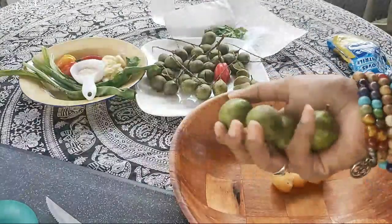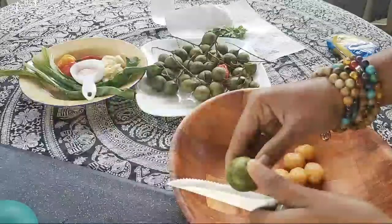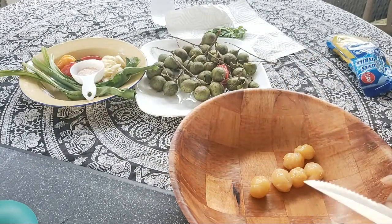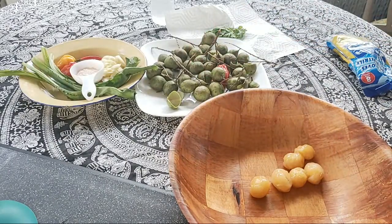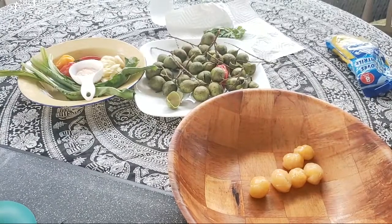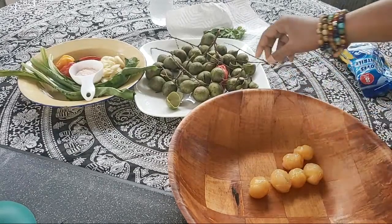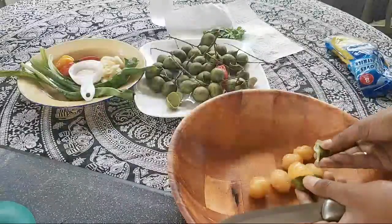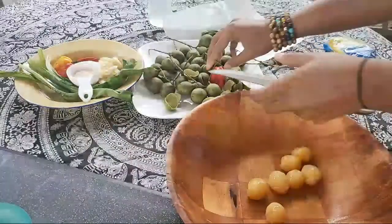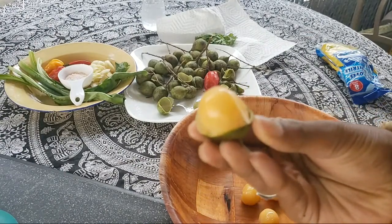So I'm just gonna cut that hard shell. This is called Spanish lime in some places, it's called guinep, and I think knepa — if you know any other names you can leave it in the comments. Basically you just open it up. See how it looks on the inside — this specific one is really sweet. The one I had back in Trinidad wasn't that sweet.